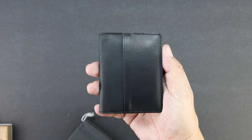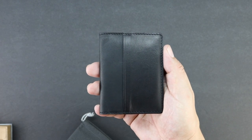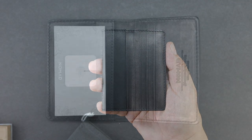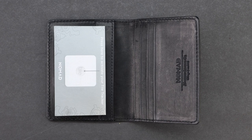I think everyone's lost their wallet before at least one time, and I have to say it's one of the worst feelings ever. So being able to track your wallet is an extremely useful feature, especially seeing as your wallet usually holds some pretty important information including your driver's license, credit cards, and maybe some cash.